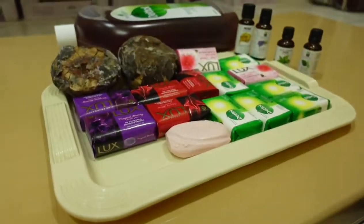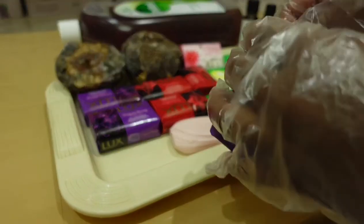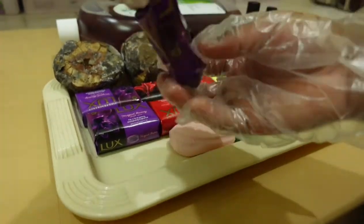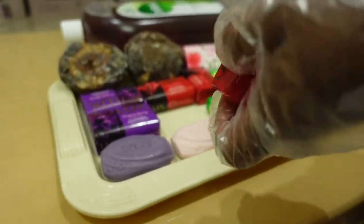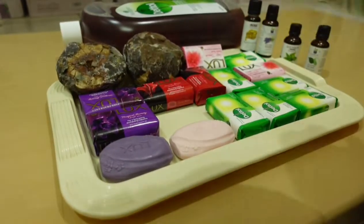Even though it is very good on the skin, it is also so harsh on the skin. So what I do is mix it with my other soaps — you can use it with any type of soap. I prefer using it with a mild soap and a dental antibacterial soap.